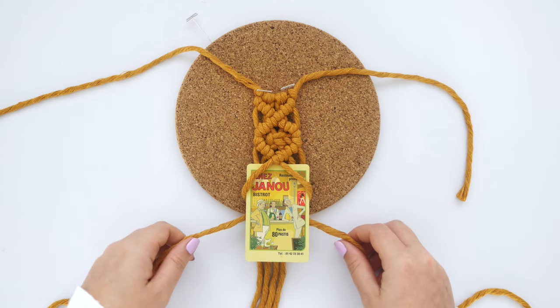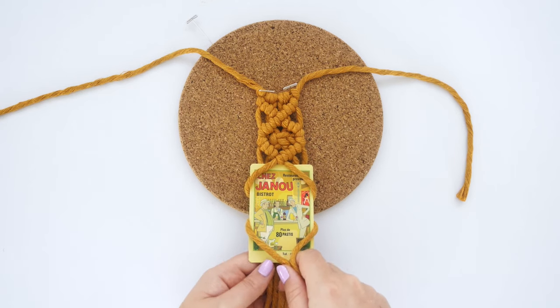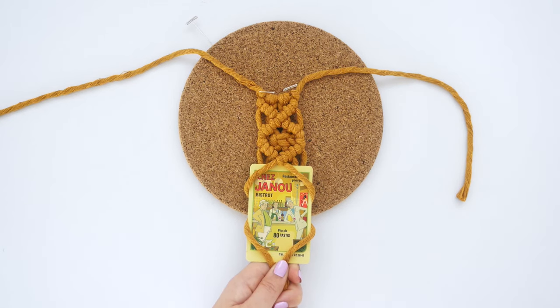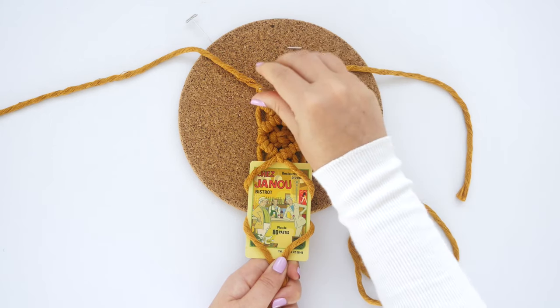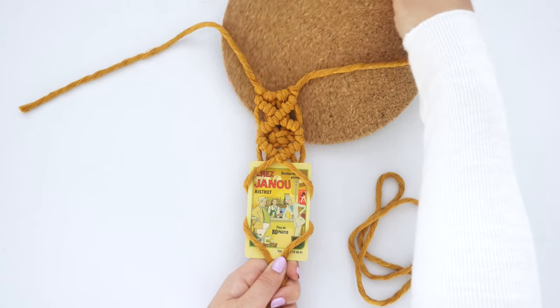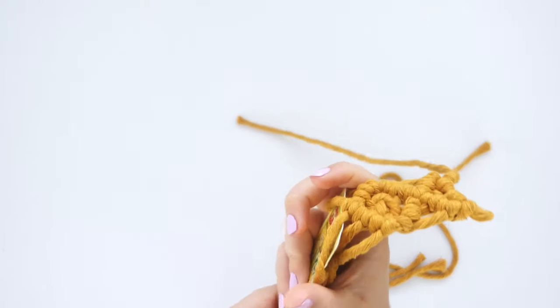Pick up the lead cords and cross them back over the bottom corners of the Polaroid, bringing them back to the center. Use your thumb and forefinger to pinch them in place. I'm going to finish the bottom with a gathering knot, so I've cut one more string to 20 inches. Before doing that, I'm removing the pins and the cork board so I can flip the project over.